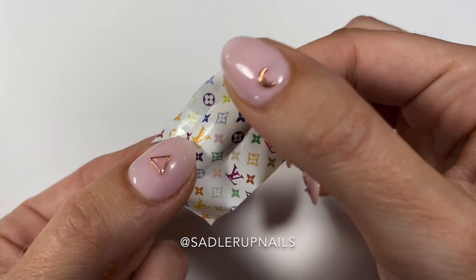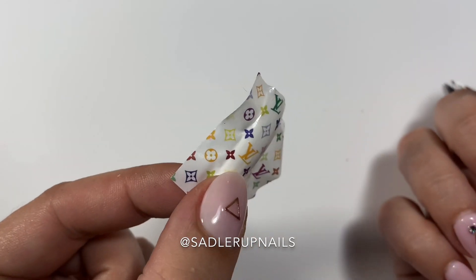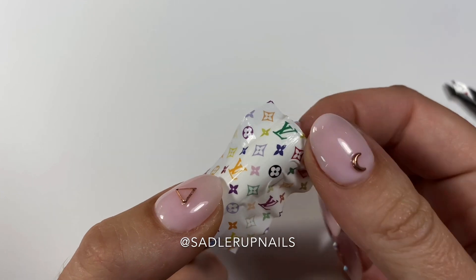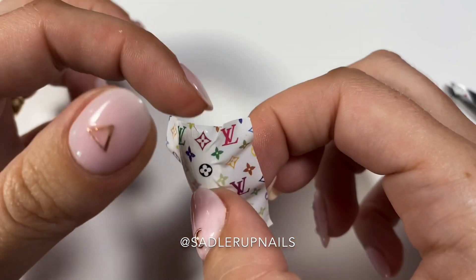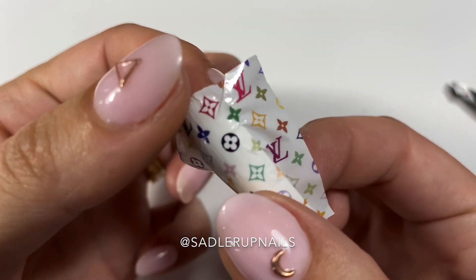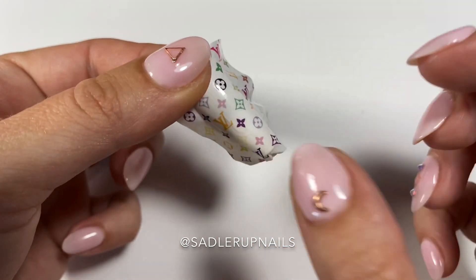I find my decals have a little bit of give to them — they don't rip that easily. I've never used other decals, honestly. I made these, they worked amazing, and I've stuck with them. So I don't know how other decals perform when you pull them like this. I just pull them until they're taut.